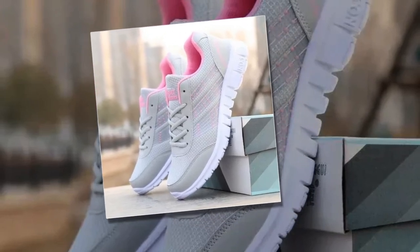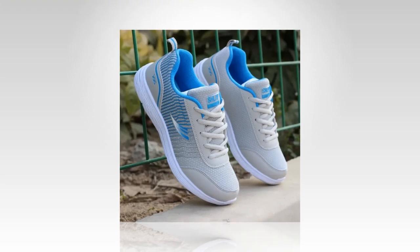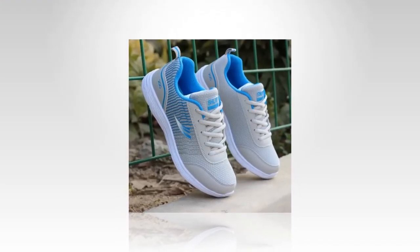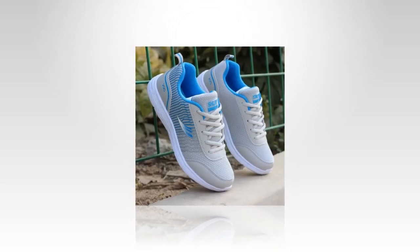Finding the best shoes for standing all day can be quite a challenge. Whether you're working long shifts, running errands, or just staying on your feet, having the right footwear can make all the difference.